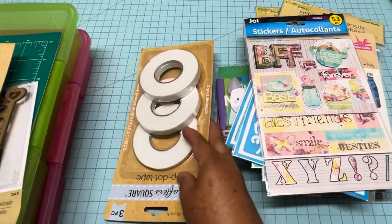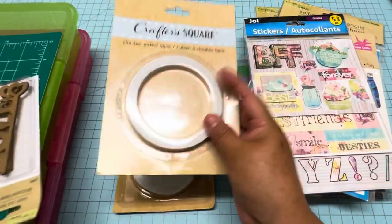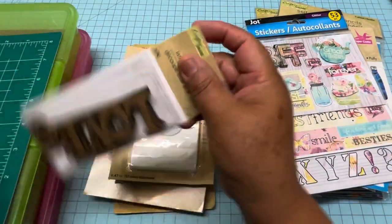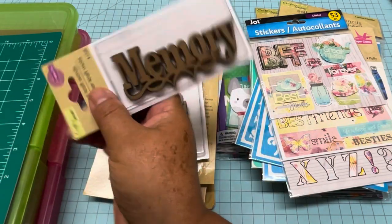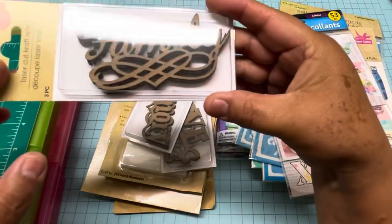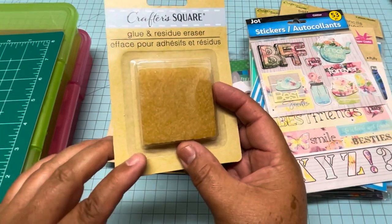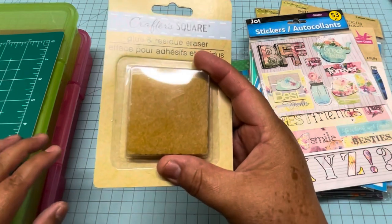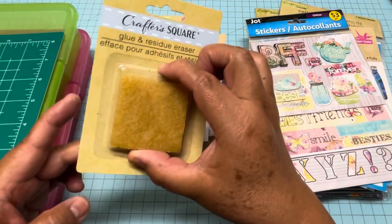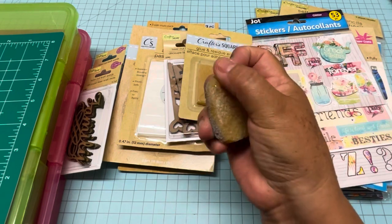Then I grabbed this for my next giveaway: this is foam tape, then regular double-sided tape, and these are adhesive dots. I also found this one that says 'Love' and 'Memory' — they have more of these now, probably bringing back stuff from the beginning of the year. This one says 'Family.' Then I grabbed one of these for the giveaway — it's a glue and residue eraser, very good to clean adhesive. When you glue something and have a little leftover adhesive, you use this eraser and it works. I just clean it before I use it.